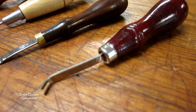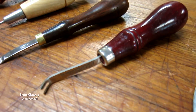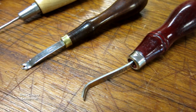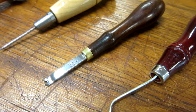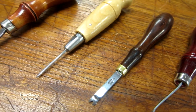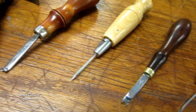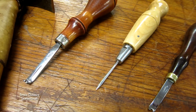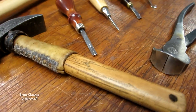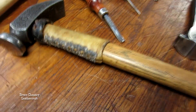C.S. Osborne western edger — I use number one, two, and three, mainly number two. I have a set of Barry King edgers also in one, two, and three sizes. Saddler's awl hafts — I have a selection of those that I use for my hand sewing, and that's a turnip heel edger there by Weaver that I really like.